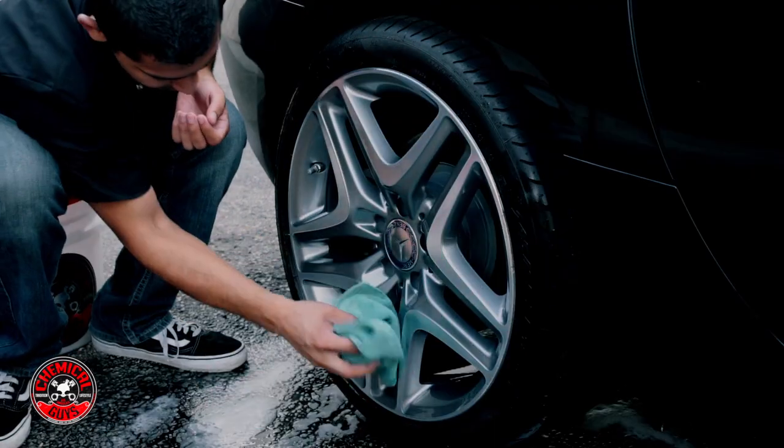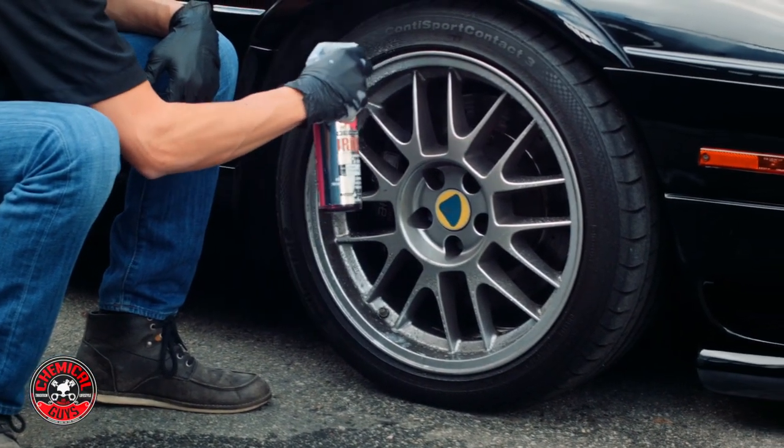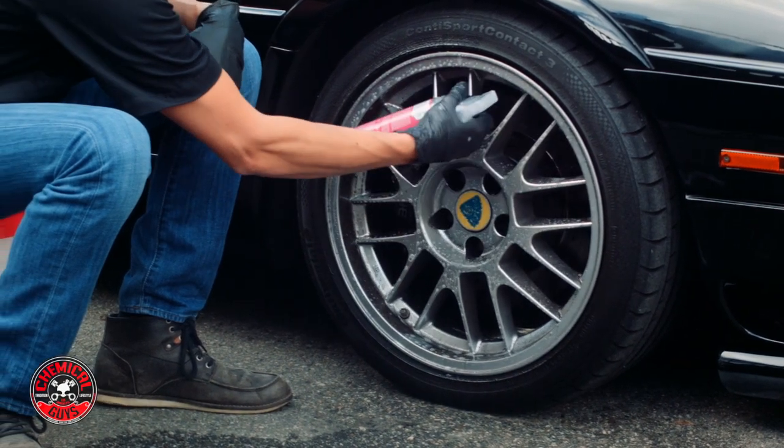Now the clear formula is very viscous — it's a gel. It's going to stick to any surface, so you're going to get more cleaning power stuck to where you need it for better results on any vehicle.